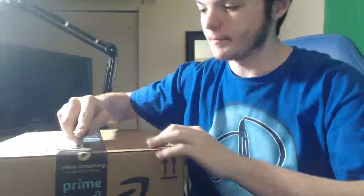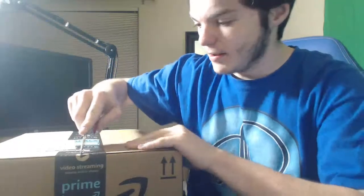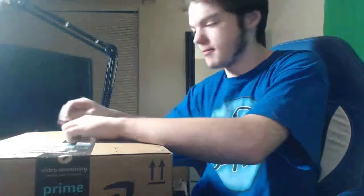I want to think this is what I think it is. I pointed it to the microphone so I'm hoping it's the microphone that I got, not the microphone holder. Anyway, let's angle you guys towards the box and we can open this. Let's do this — oh, wrong way.